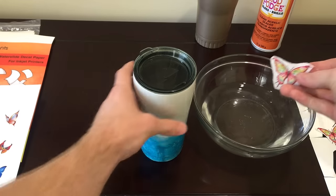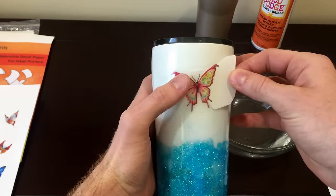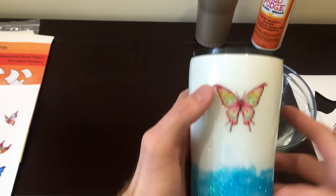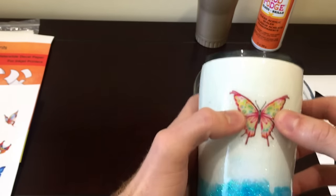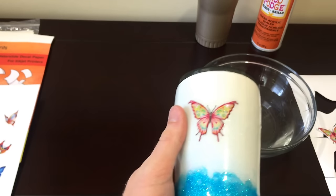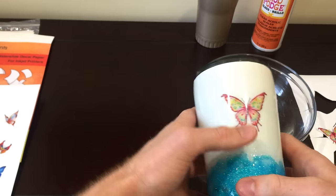So you take the decal out of the water, put it onto the surface, and gently pull the backing sheet off the decal. You can see the seams a little bit — I could have cut closer, but this is just a demonstration. The water allows it to slide around, which is another reason why it's called a waterslide decal, so you can adjust the placement to wherever you like. Then just wipe away the water with your hands or a paper towel. That's clear waterslide — see how the backing is clear once you remove the backing sheet from the decal.